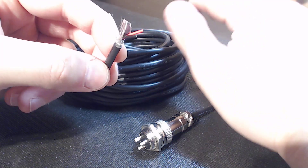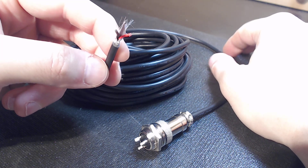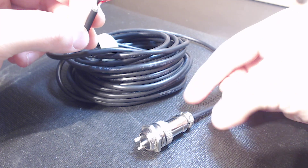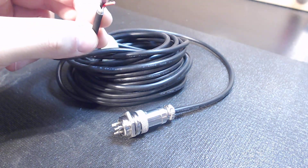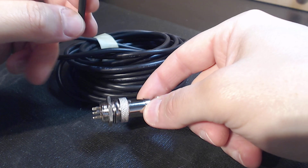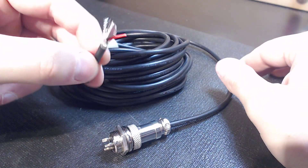I wanted something that would be overkill for some machines and the proper solution for others. I get guys with plasmas, water jets, full-scale Bridgeport retrofits, Siemens retrofits — it doesn't matter. I wanted to make sure the cable would fit every machine. For machines like a Shapeoko or smaller chassis, some guys say it's a really heavy-duty setup — and it is, but I chose this because it's backwards compatible. There's no such thing as overkill when it comes to protecting from EMI.